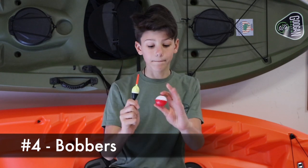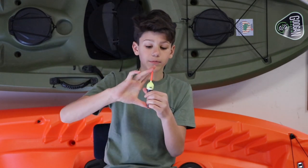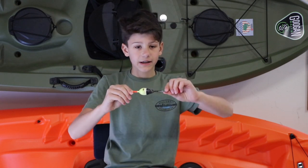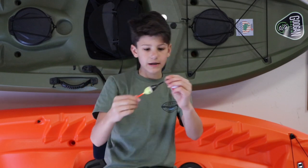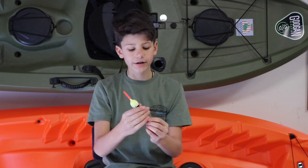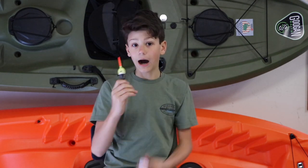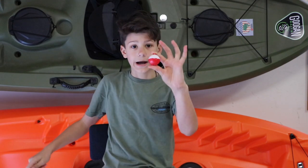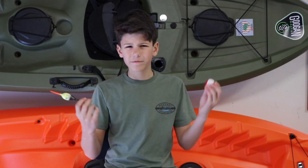Number four is bobbers. There are many many types of bobbers. Right here I have your classic bobber and a different bobber. I prefer this one because when you cast it out it sits like this, and when you start to get a bite it will bob up and down and flip — much easier to see than just floating. This one is way more sensitive so I prefer it over the classic bobbers, and they cost pretty much the same — not much, like five dollars for a pack of ten.